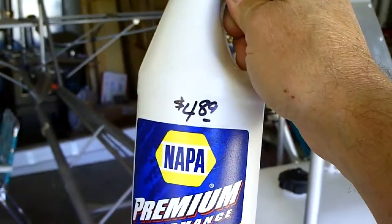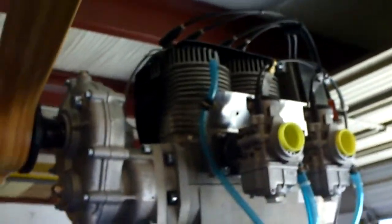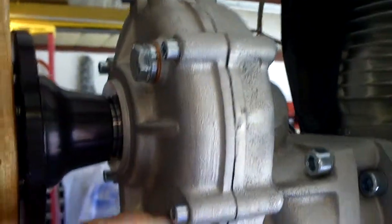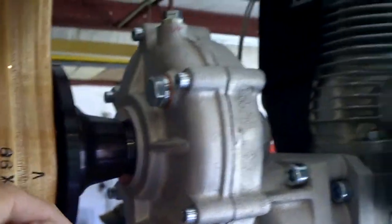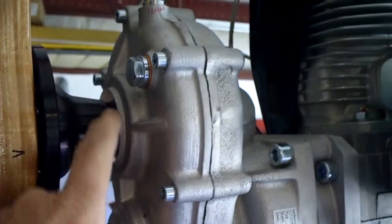Here's the oil that I bought from NAPA — $4.89 for this one quart size jug, which is more than sufficient. It only takes a few ounces to service the gearbox. As you fill the oil, turn the prop by hand a few times to circulate that oil through the gearbox and get your gears lubed. I went ahead and hand-propped about 10 times just to circulate that oil through as I was filling it.